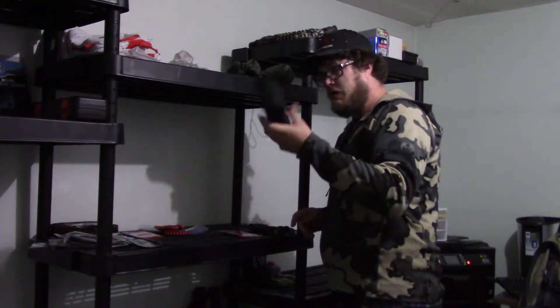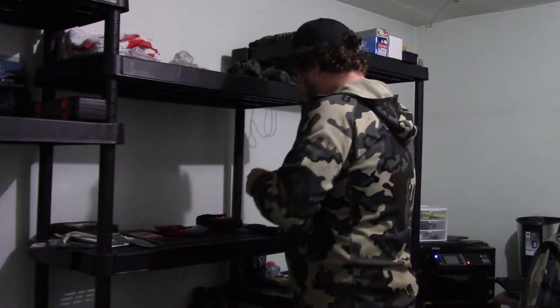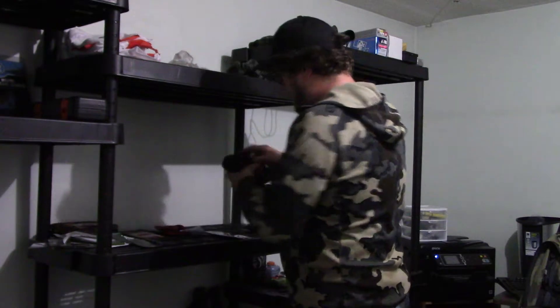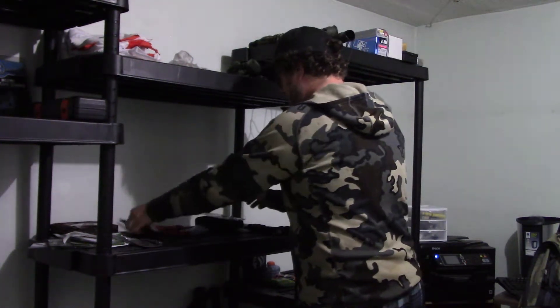My skinning knife, my gut hook — everything is there ready to rock. Pack of spare blades — I also got spare blades in here. All set.